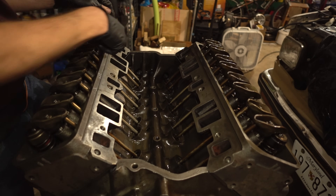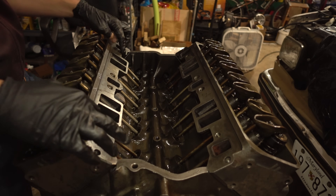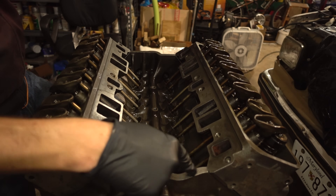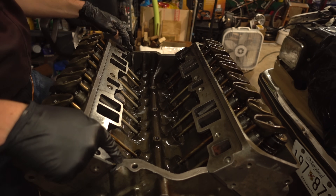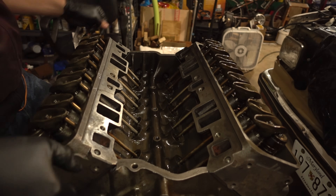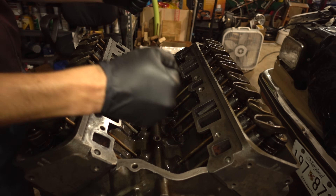Brake clean and shop towels to clean up the gasket surface. Put a little bead of RTV around the coolant ports, put a nice thick bead of RTV on the front and back, slap the gaskets on, bead of RTV around the coolant ports on the other side, then slap the manifold on.